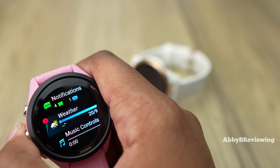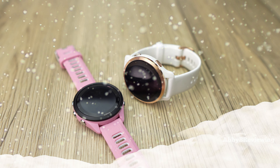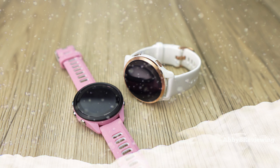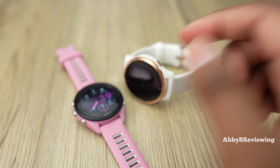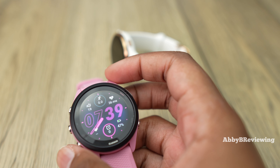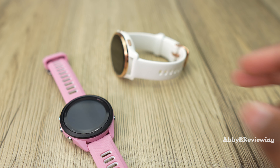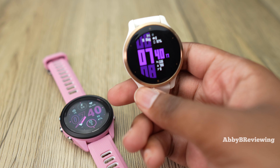Both smartwatches can download and store music. The Forerunner downloads music a lot faster — when I downloaded a 30-song Spotify playlist, it took the Forerunner about 12 minutes and the Venue 2S about 35 minutes for the same playlist. So definitely a faster music download experience on the Forerunner.